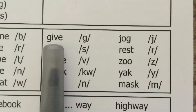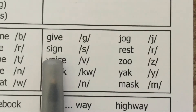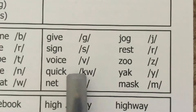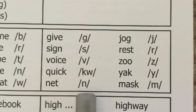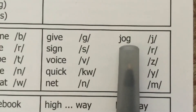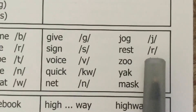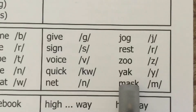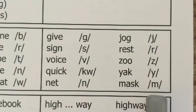Give — students say: give, /g/. Sign, /s/. Voice, /v/. Quick, /qu/. Net, /n/. Jog, /j/. Rest, /r/. Zoo, /z/. Yak, /y/. Mask, /m/.